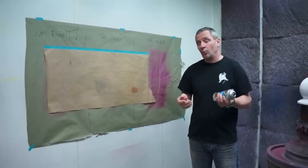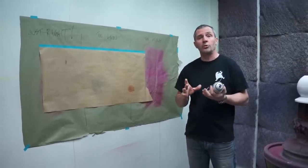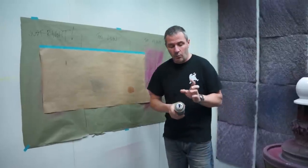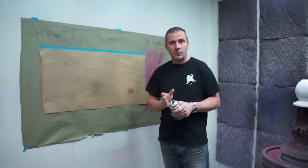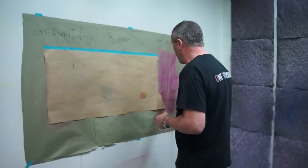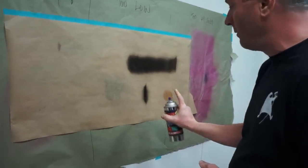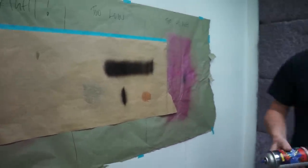A lot of people also ask what the spray pattern is like. A lot of aerosol paints come out with a cone shape, which means you end up getting a dot when you spray directly. We managed to find a supplier who has a fan pattern, so this actually sprays like a small mini gun, which is very nice. I'll show you guys what the pattern looks like quickly.